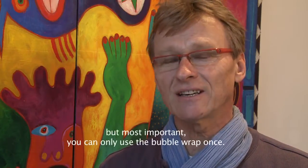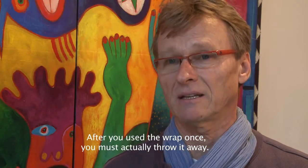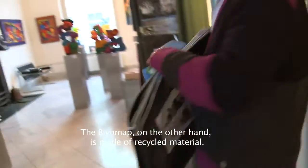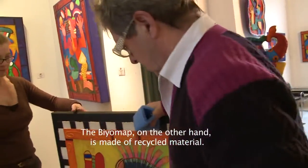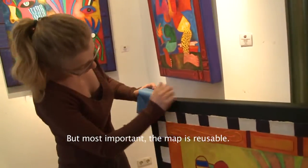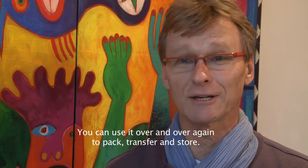But it is a normal use. So when you have it in the bubble folie, you can go away. The biomap is made of recycled material. It is also a very useful map — you can use it to pack and to transport.